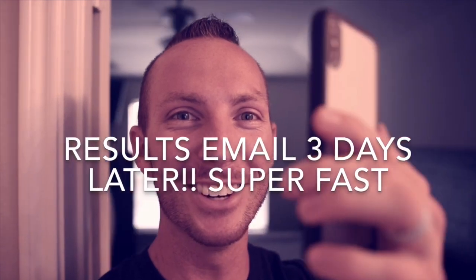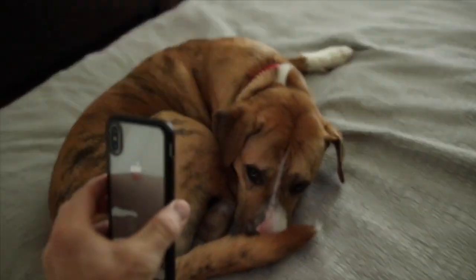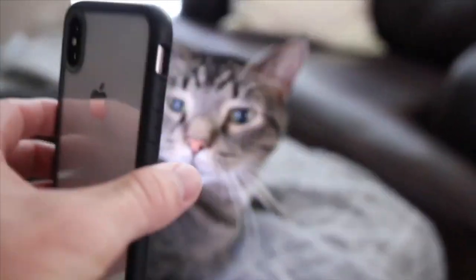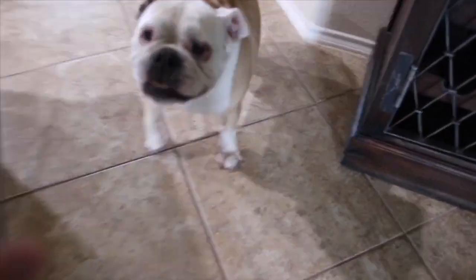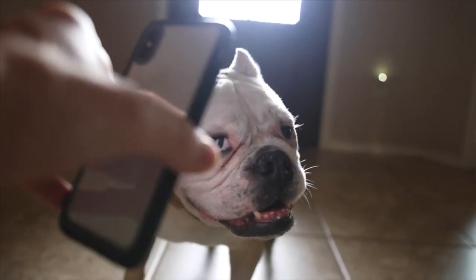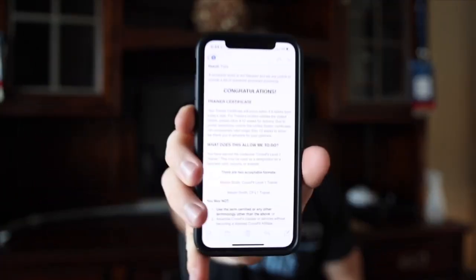We got the results. Did I pass? I got it! Congratulations — your certificate will arrive within four to six weeks from today's date.